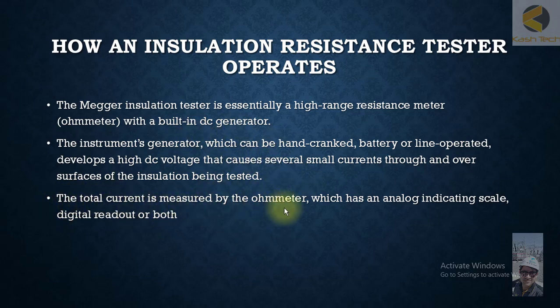The total current is measured by an ohmmeter which has an analog indicating scale, digital readout, or both. The reading comes in mega ohms or giga ohms, and the meter could be digital or analog.